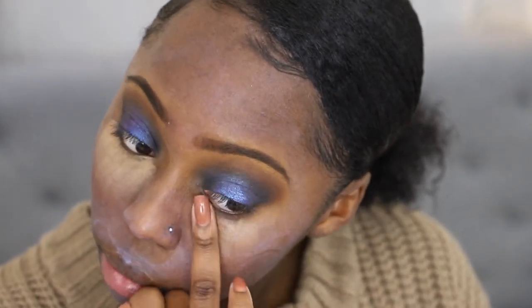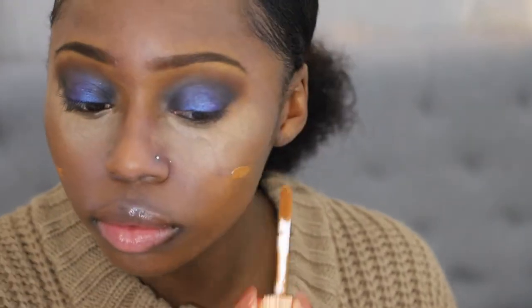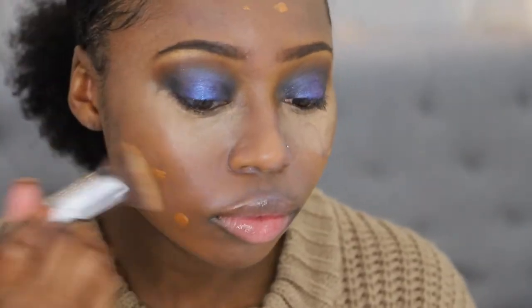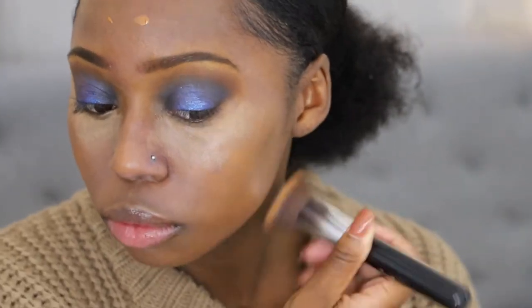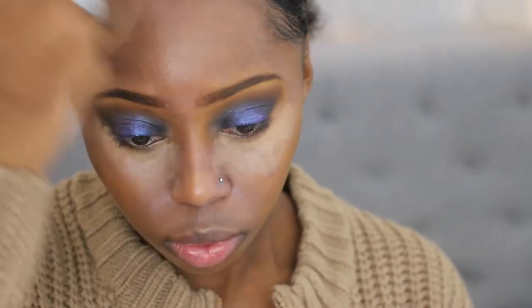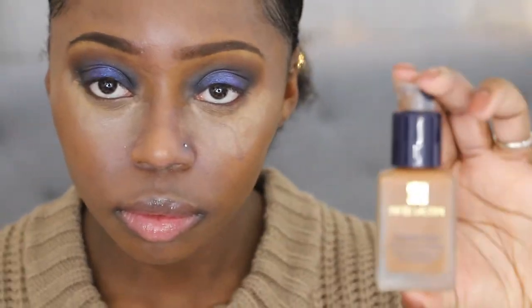It's super emollient so you never really have to worry about your eyes drying up. What you do probably have to worry about is creasing underneath your eyes — I suggest after you apply your concealer, make sure you set it with powder. I'm just blending it out on both sides of my eyes, making sure it's even with no patchiness. For a glow-within look, I'm using the Charlotte Tilbury Hollywood Flawless Filter. This stuff is amazing on its own, underneath foundation, and on top of foundation. Since I have oily skin, I use it underneath to give me that glow from within look.